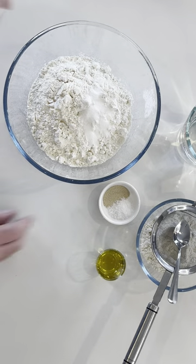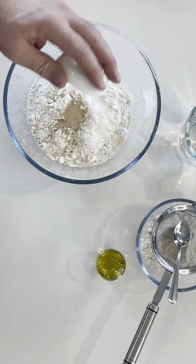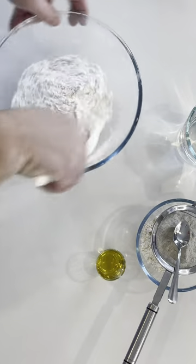We start with some plain flour, add in our sugar, our yeast, and our salt. We give that a quick stir just to make sure that it's evenly distributed throughout the flour.